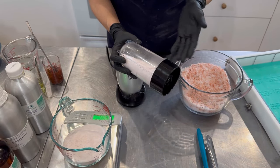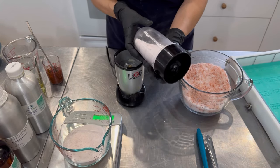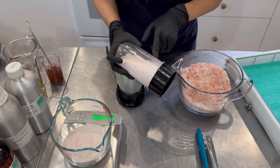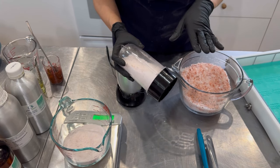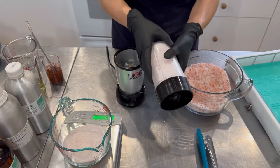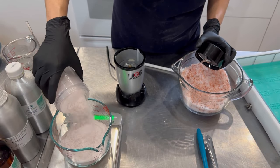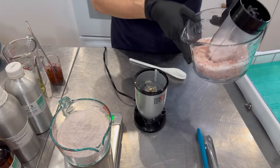A Magic Bullet usually lasts me two to three years, which is pretty good. Here's a small tip: when you buy over $500 of Uline shipping materials, you can get a freebie — in the $500 range you can get a free Magic Bullet. So I get my Magic Bullets for free whenever I order shipping boxes from Uline. The second part of this salt will go into the second batch, so I'll put it aside.